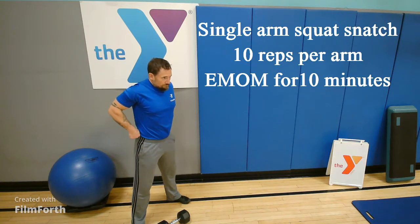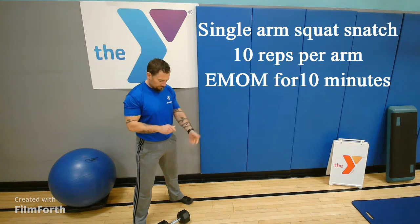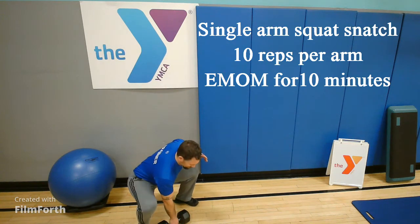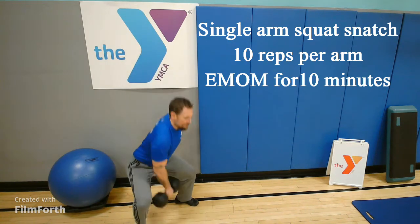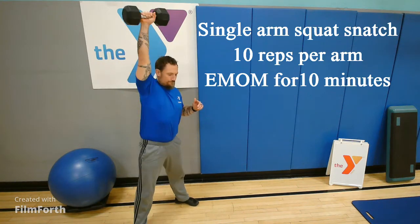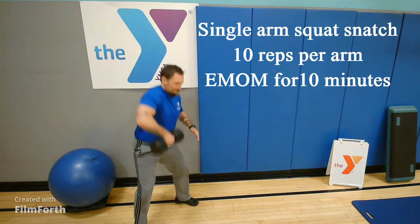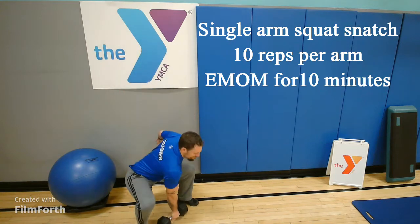Today is every minute on the minute exercise: a single arm squat snatch. You're going to start with a wider than shoulder width stance with your feet. Squat down, grab the dumbbell with one hand. As you stand up in your squat, your elbow is going to bend just so you can keep that weight close to your body, throwing it up overhead and locking out that weight directly above your shoulder.